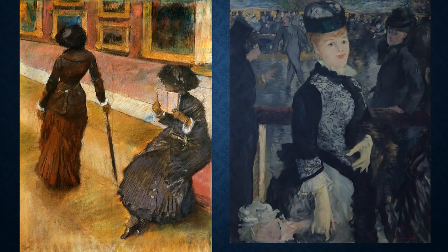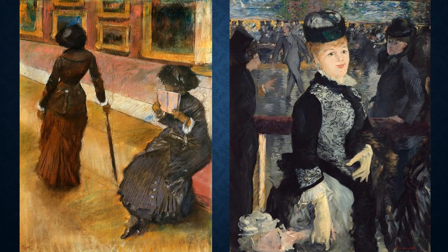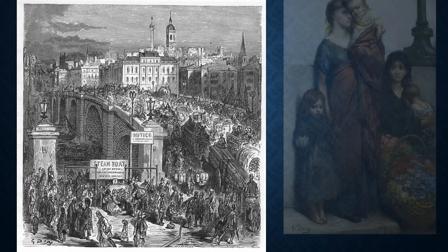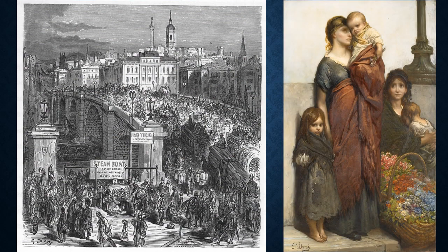Edgar Degas and Édouard Manet both captured everyday Paris life, including Degas' portrayal of fellow American Impressionist Mary Cassatt in 1880, Manet's 1877 depiction in Skating, and Manet's In the Conservatory from 1879. Gabriela Pascucci has also stated that she studied Gustave Doré's illustrations of 19th century London as additional inspiration.